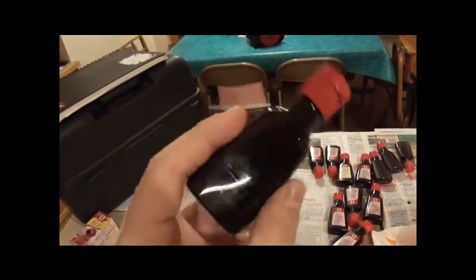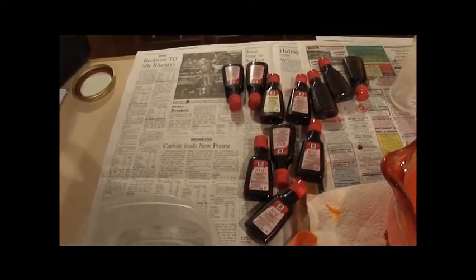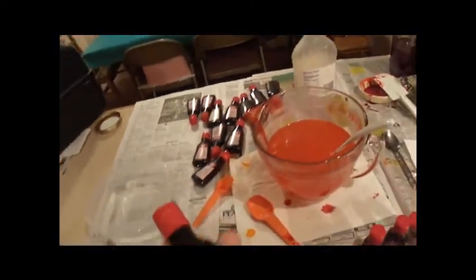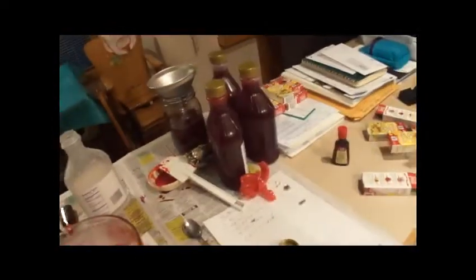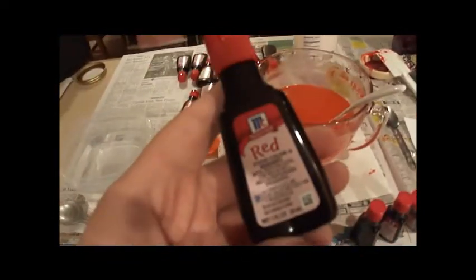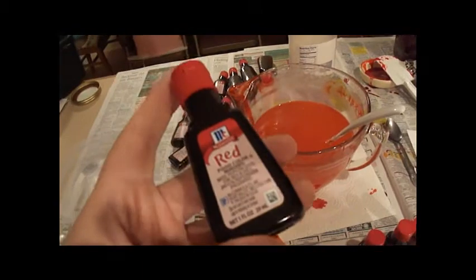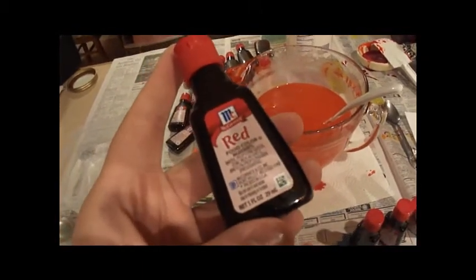It's a little bit expensive sometimes, especially if you're using as much as I'm using. I bought about 16 or more bottles of this for making all this for a haunted trail. I had to go to like five different stores just to buy this many bottles. It's ridiculous. Don't try buying this much at Halloween — it's a bad idea. It really is. Just don't do it.